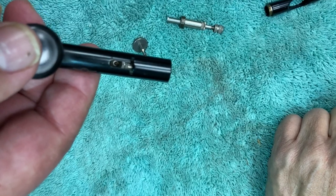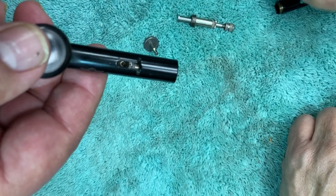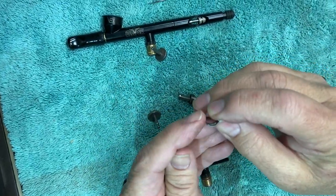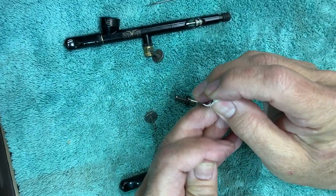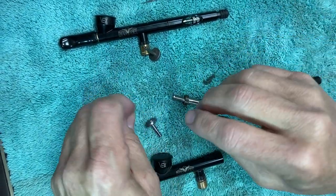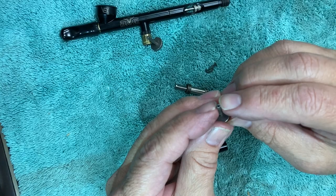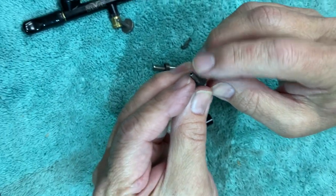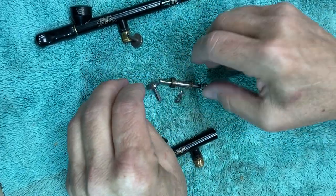Those are the three reference points we're going to discuss when coming back in. This lower part here rides in that shiny area behind the circle. On the trigger, there's an indent at the top that sits in the nipple — that's the center part of that circle. Those are the keys to getting this back together.